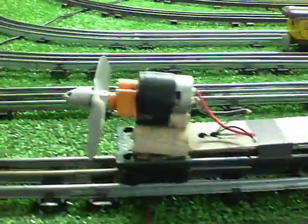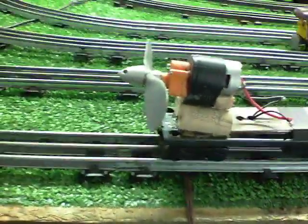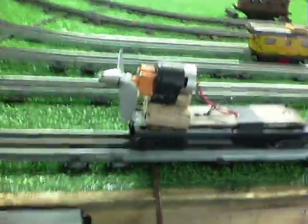Greetings, Benjamin Jay from Ben's Trains with another in the series. We're doing a quick experiment with the aero car, as you see.